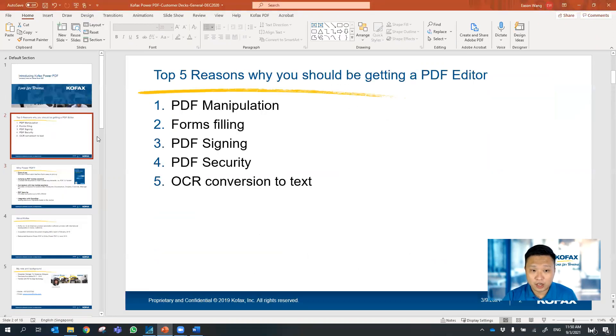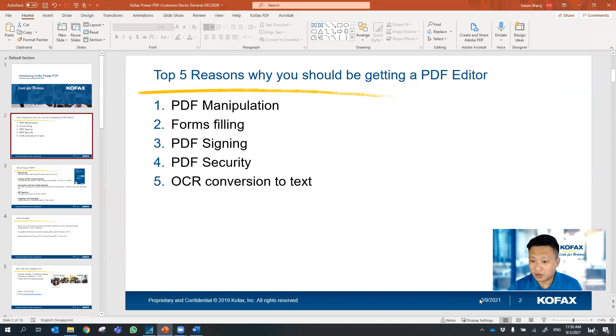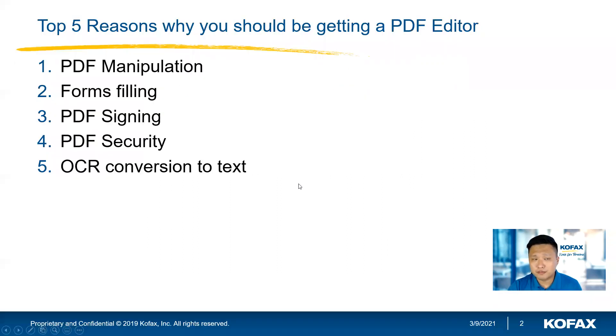Here are some ways on how we can help you work on your documents — these are probably the top five reasons why you should consider getting a PDF editor, and hopefully it's Kofax Power PDF. Thank you for listening in. I'm going to include the link to the trial of Kofax Power PDF within this video. If you have any questions, just put them in the comments and let me know what other content you'd like to have — I'll definitely create a video based on your request. Thank you everyone, have a good day.